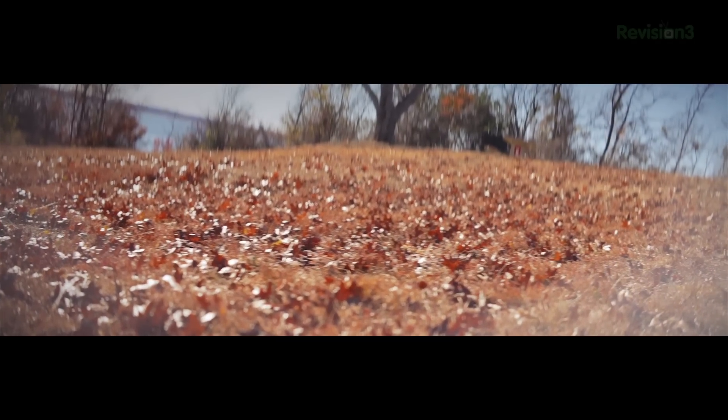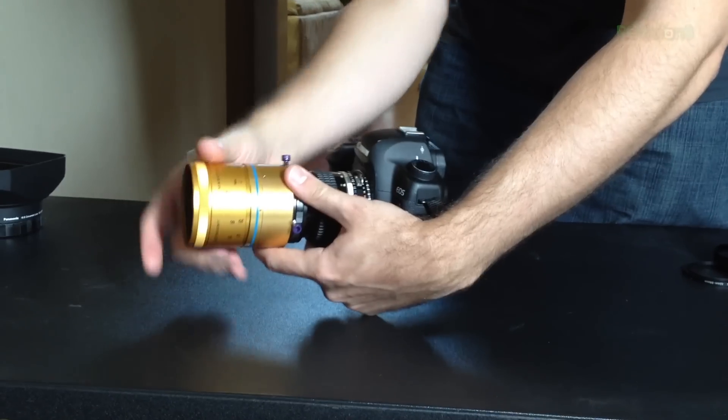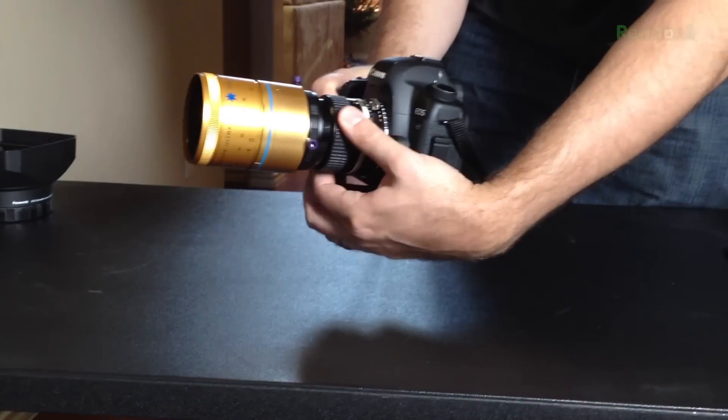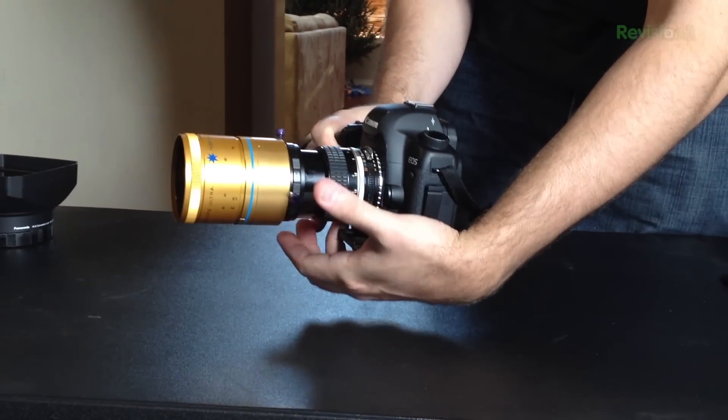For the most part, when I was focusing on things closer to me I just had to turn the projector lens all the way to one side, then focus with my camera lens. When things were farther, I just rotated to the opposite side and once again focused with my camera lens — pretty simple.